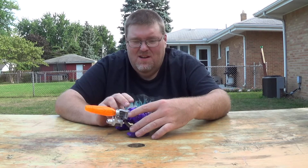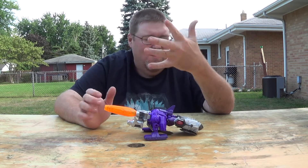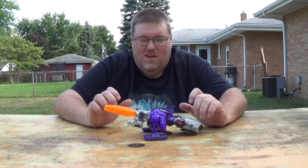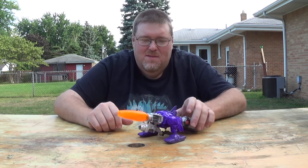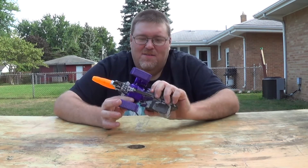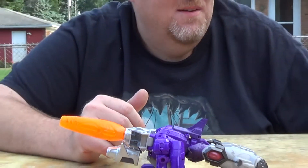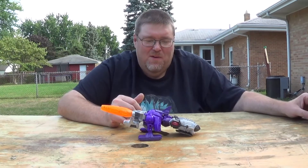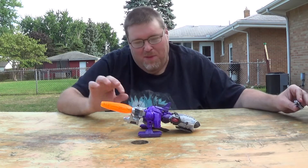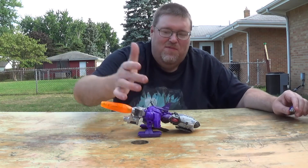When you over-engineer a figure to fit a gimmick, it really can screw with the figure. I've got the fake busters part for the arm, so we'll see how that works out. I actually think it's fine — I know some people think it makes the cannon too far off the shoulder, but it kind of has to be because of these stupid fins.